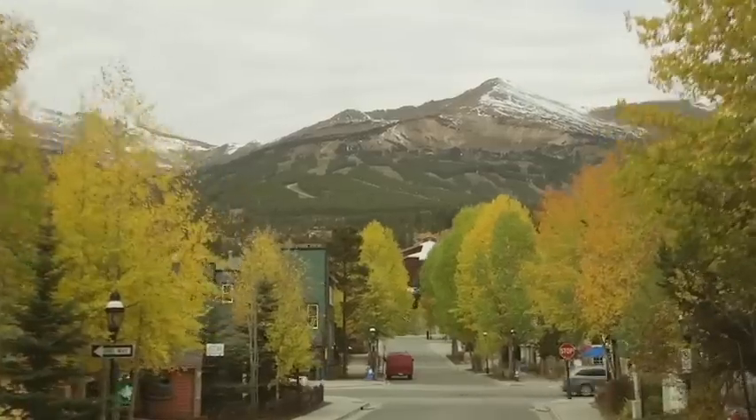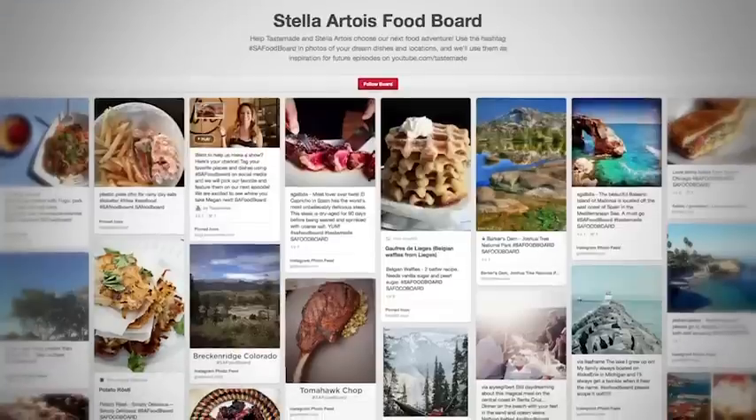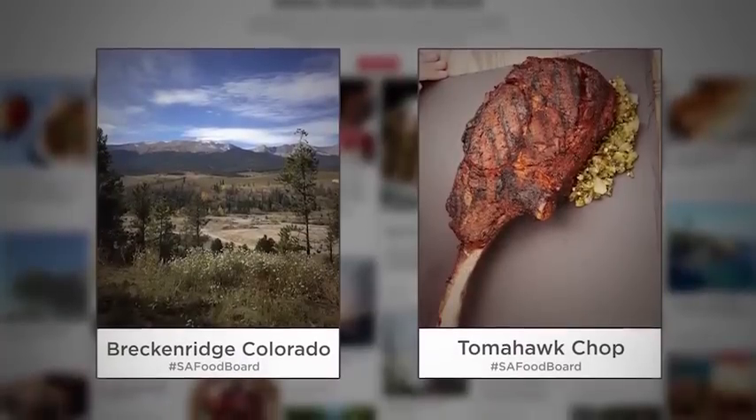Hey guys, Megan Mitchell here. I've been loving your submissions to our Stella Artois food board, and this week you inspired me to head to Breckenridge, Colorado. I'm excited to explore the town, check out the Rocky Mountains, and make a delicious meal.